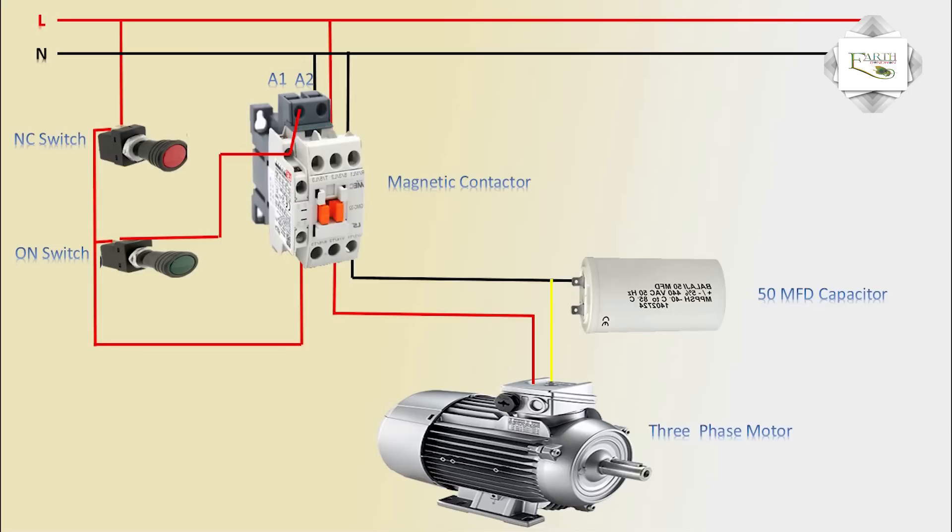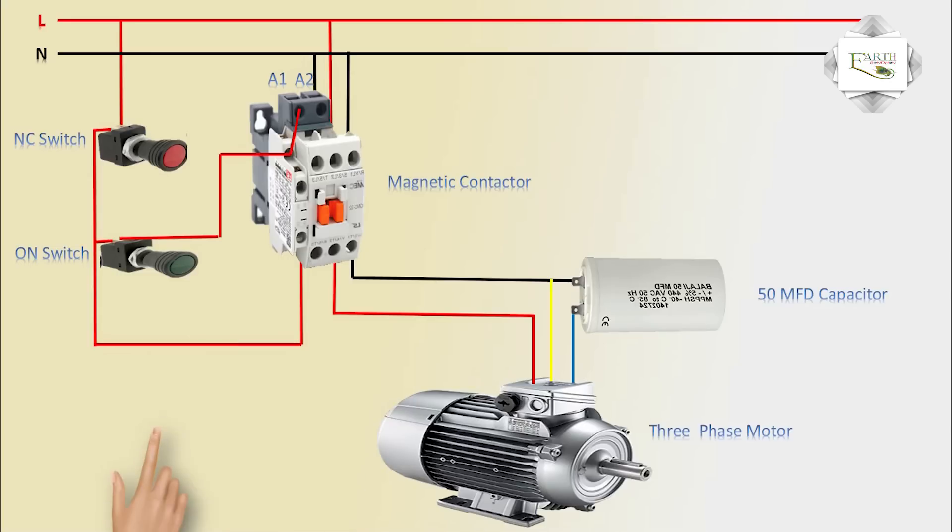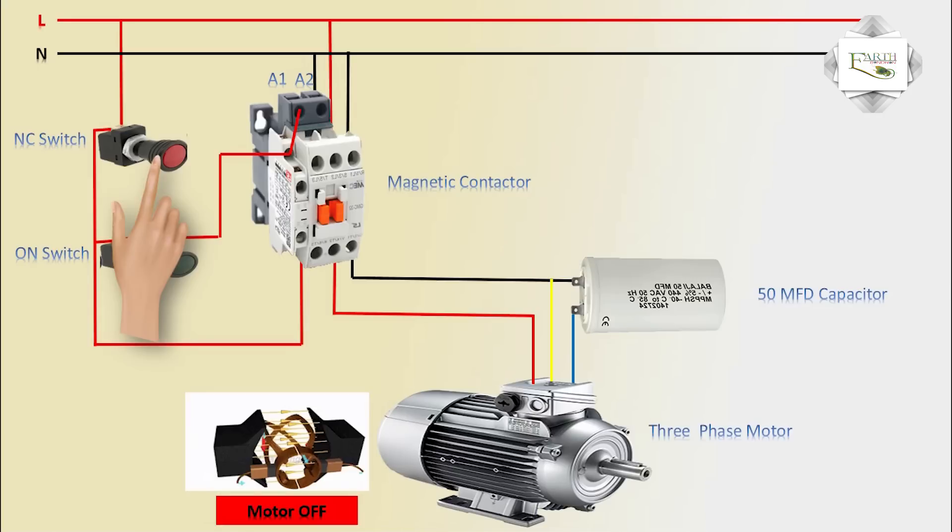Neutral is the phase input, yellow wire, and the capacitor output goes to the motor input. When the switch is turned on, the magnetic contactor is on and the motor runs. When the switch is off, the NC contact turns the motor off.